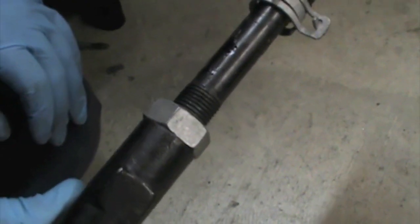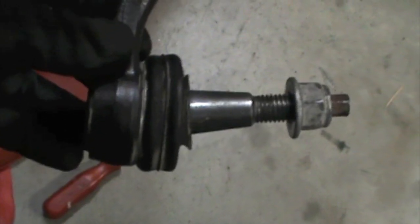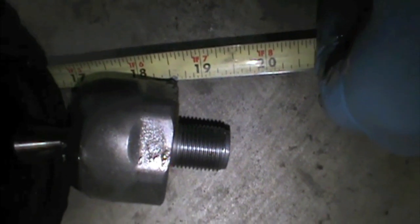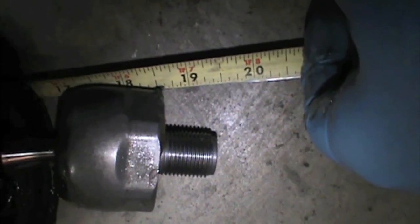Next, loosen the jam nut. But first we need to measure the length of the tie rod from the face of the inboard ball joint to the center of the pin, just to get an overall estimate of our tie rod length. We're measuring about 18 and a half inches — this is just an approximation, that's all we need for right now.